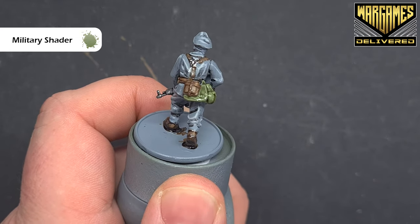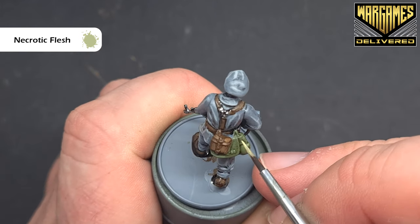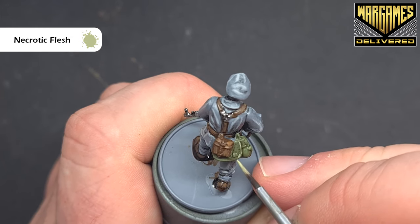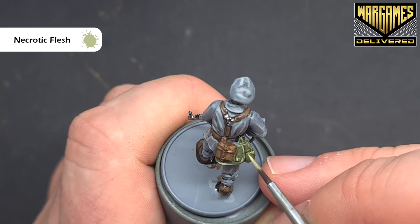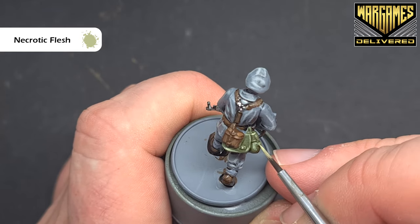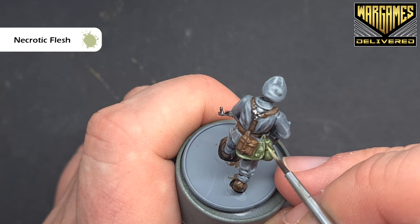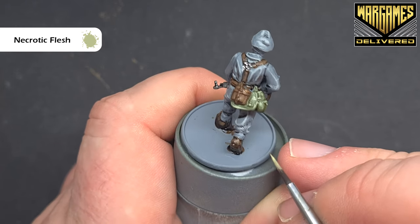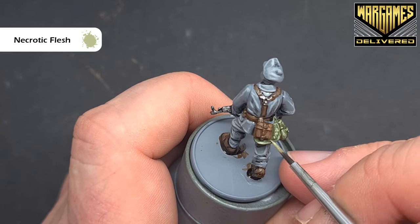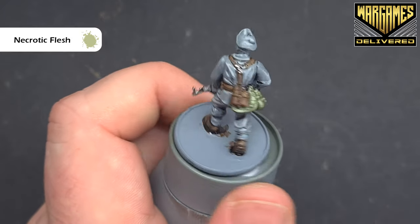Once that's dry we'll shade the area with military shader. This is a very subtle shade which means we can save some time — we don't have to go back in and rebase the military green. It's a really nice shade; it really just gives you that nice colour. We'll highlight the baggage with some necrotic flesh, popping it onto the raised areas along the edges. You can also stipple little dots to give the impression of material rather than something smooth and metallic.